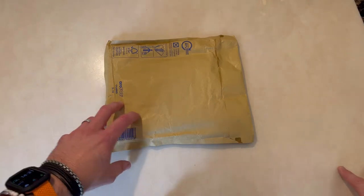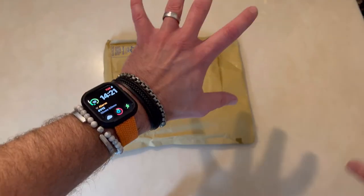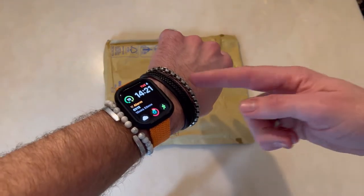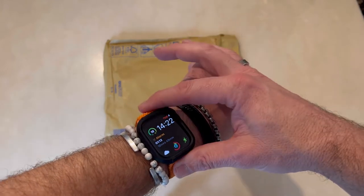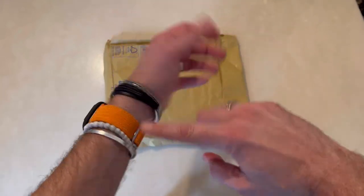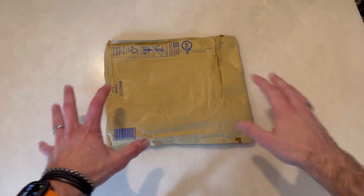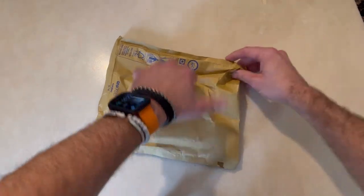Hi guys and girls, AJ here. Today I bought myself something new. I haven't done a video yet on it — I've got the Apple Watch Series 8 in midnight. I've also got a case and a watch strap, so I will go through those eventually. I bought myself a new strap here.